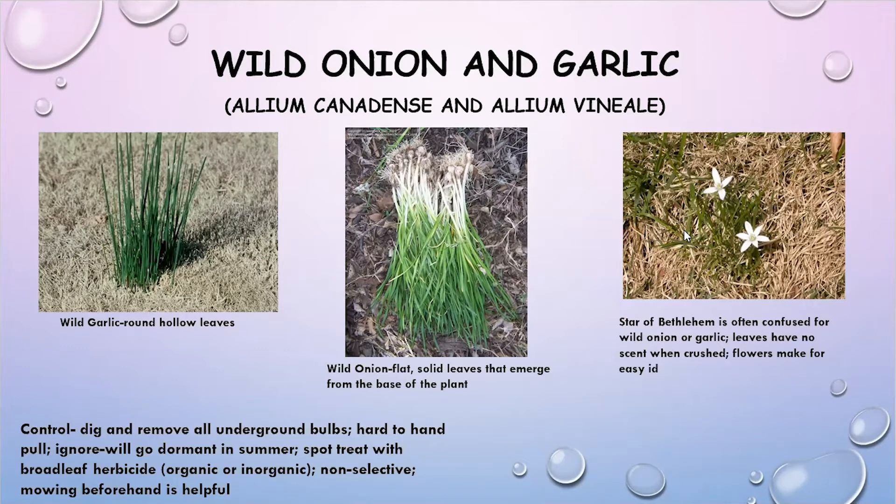They grow from underground bulbs and are almost impossible to pull by hand unless you go out after a heavy rain event when the soil is very saturated. For the most part, you're not going to be able to pull those by hand. You can do some hand digging, or you can just ignore them — they will go dormant in the summer. You can also do spot treatments with broadleaf herbicides, either organic or inorganic, and non-selective herbicides. Mowing them before applying herbicides can be most effective.